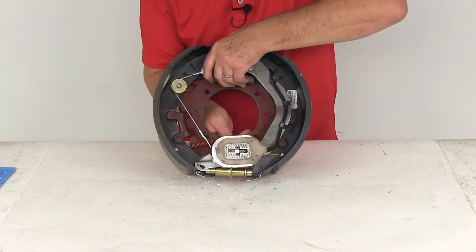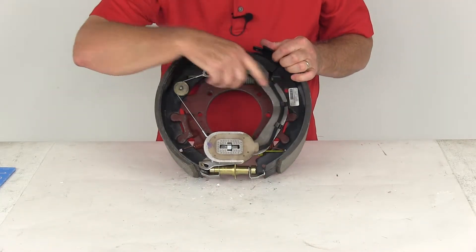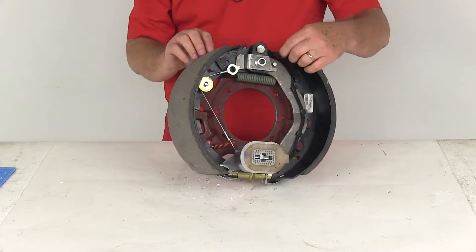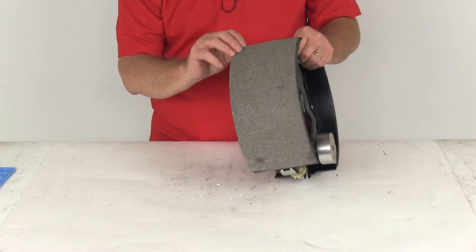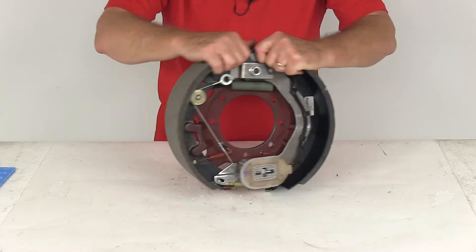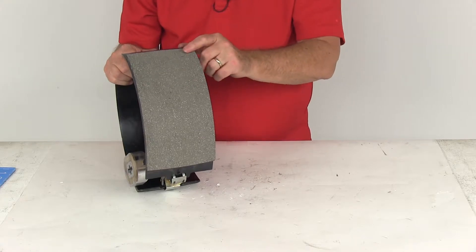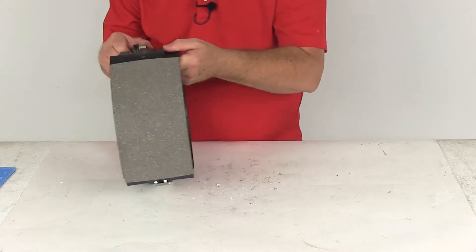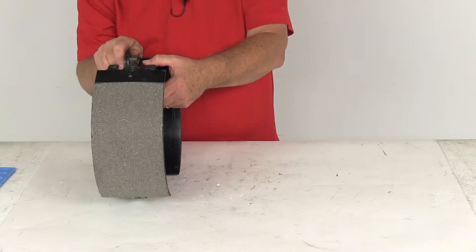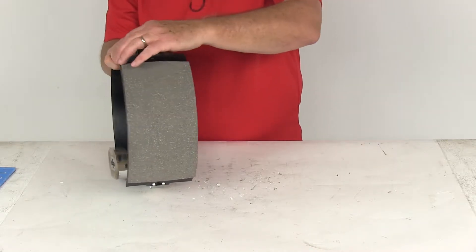This is a right-hand passenger side assembly. You'll get a tag on a new assembly that says right-hand or left-hand, but if that tag wasn't there, the easiest way to tell is to look at the pad length. One pad goes from here to here, and if we flip it over, the other pad is shorter. That shorter pad is your primary shoe, and it's always meant to face the front of the trailer — so this is the right-hand passenger side.